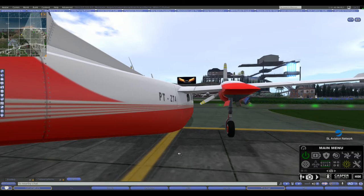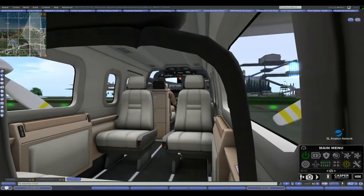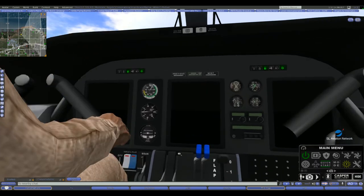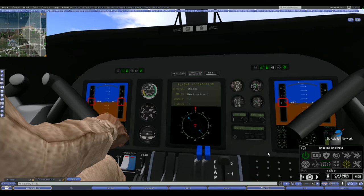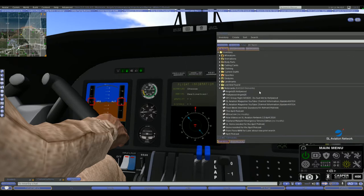Step one: while seated in the pilot seat, cam into the plane so that you're looking at the autopilot control panel. Step two: click the power button on the HUD and then the battery button — the avionics come to life. Step three: open your inventory and locate the note cards you want to load. Step four: click on the add new note card button at the top of the control panel. It will turn green. Drag the note card anywhere on the plane and release your mouse button. If you are loading more than one note card, you will have to click the add button each time.